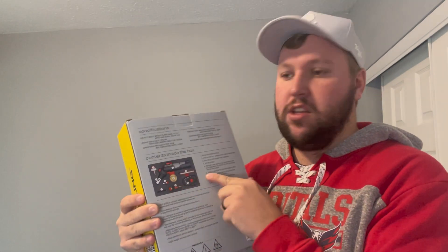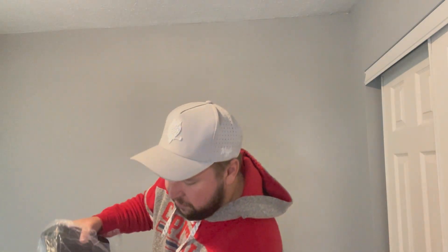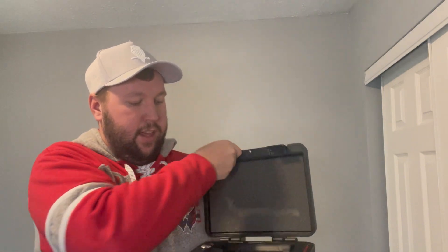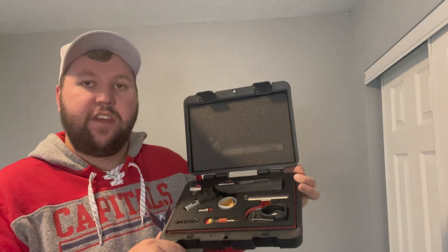It also shows you the contents inside the box. I'm going to open this up and show you everything it comes with. It's nice because it has its own carrying case with the Berkling logo right in the middle, really nice and easy to see. You open it up and everything has its own home.